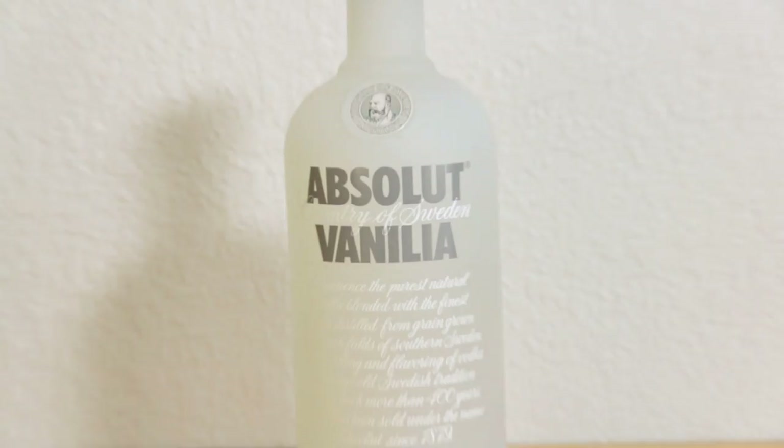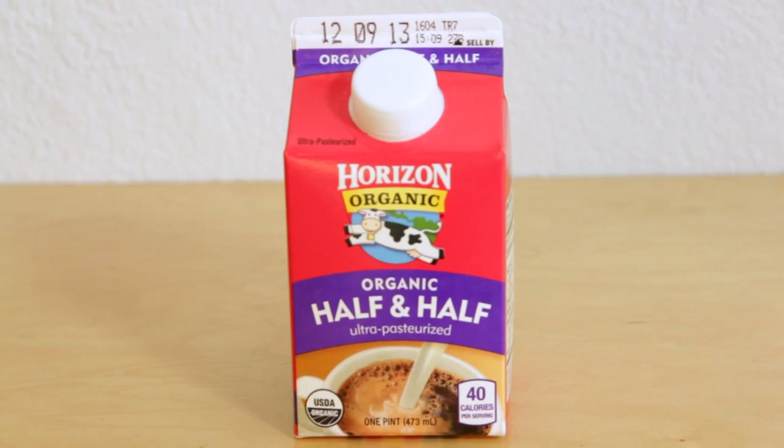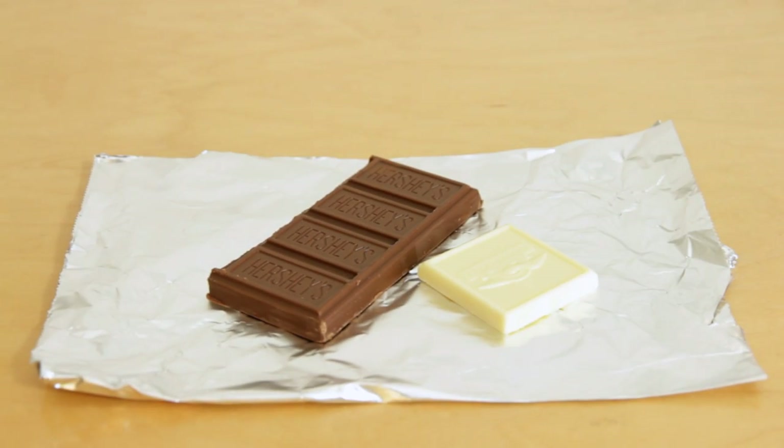So to make your own Wookie-tini, here's what you need to get started: vanilla vodka, creme de cacao, chocolate liqueur, half and half, chocolate syrup, plastic picks or toothpicks, a chocolate bar, and a white chocolate bar. Before you get started, chill your martini glass in the freezer.